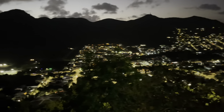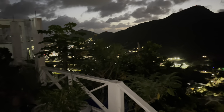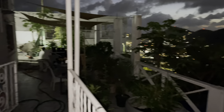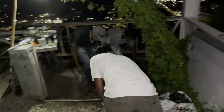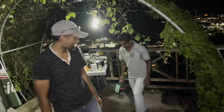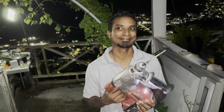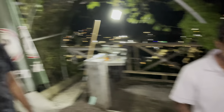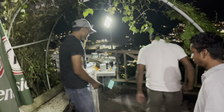So guys, it's already getting dark — just about 6:30. The place is already dark here and the guys are still busy fixing up outside. They are here fixing up the cooking area. They are working hard today.